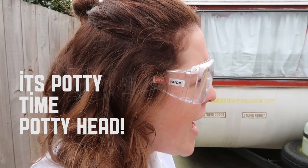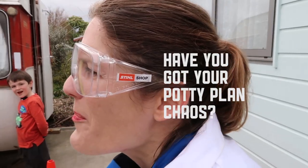Now let's go to the taunt! It's potty time! Potty head! Have you got your potty plan, Chaos?